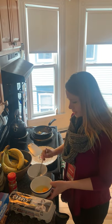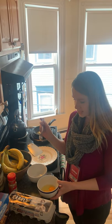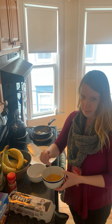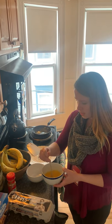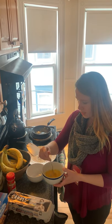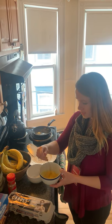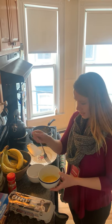So first, I already broke these eggs — break two eggs into the bowl and scramble them. You can use a whisk, I just use a fork, until they're nice and all mixed up and liquidated.